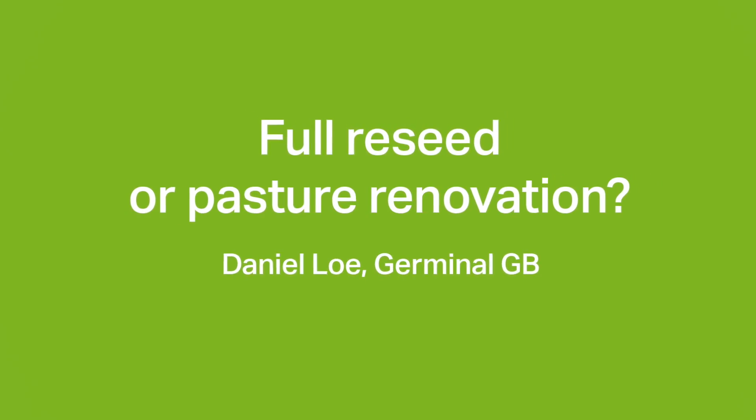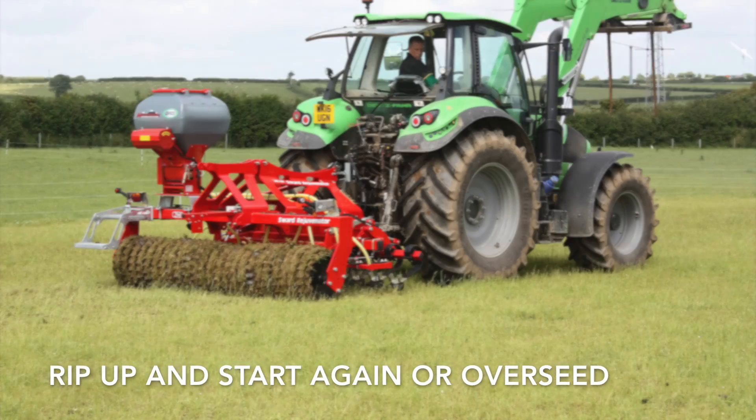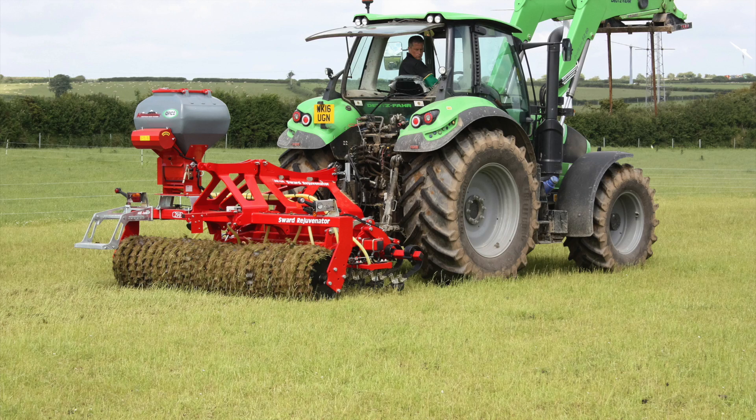Hi, Daniel Lowe here from Germinal. One of the questions we're often asked in relation to grassland reseeding is whether to rip up an old pasture and start again, or whether to renovate it by overseeding into an established pasture.